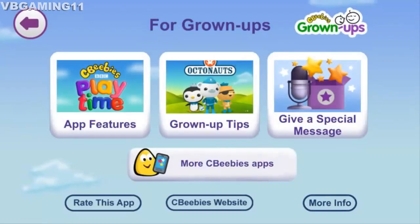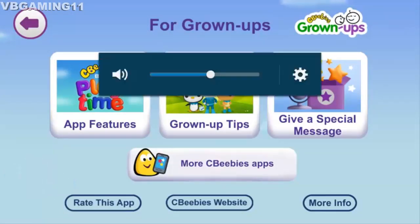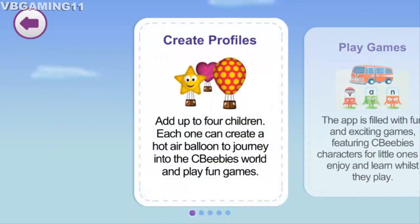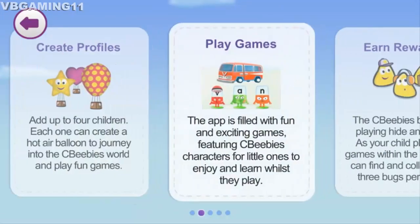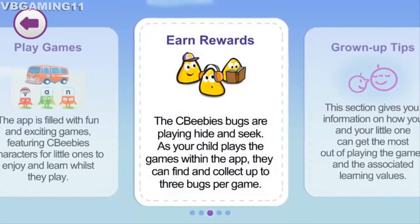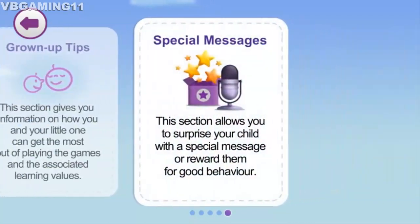This section is for grown-ups. It contains lots of useful information about this app, its features for you and your little ones, how your child can learn whilst they play, and how you can even gift your little one with a special message. Play games, earn rewards — grown-ups tips and special messages.